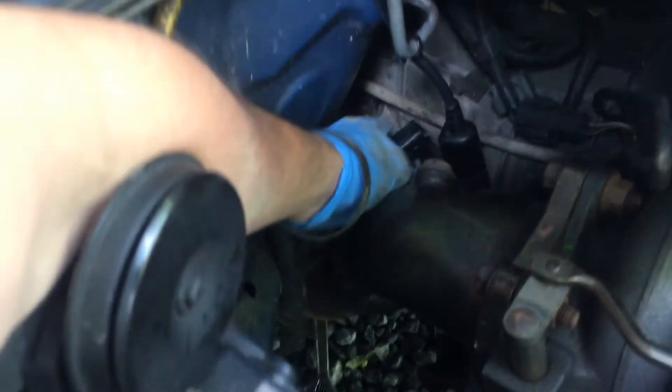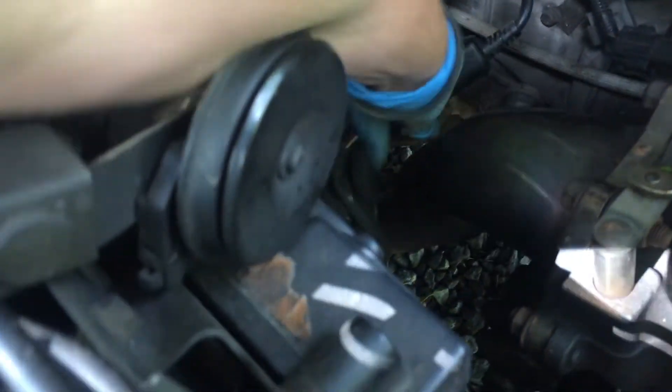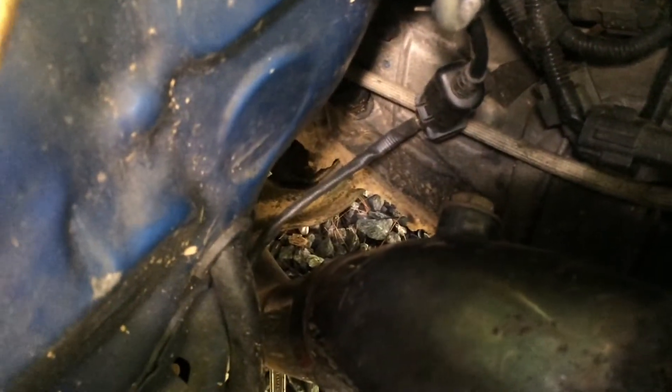We'll plug this back in and then we should be good to go. So once again, we're just going to plug these in together. Now we're going to run the wire so it's not close to the exhaust, and then we should be good to go.